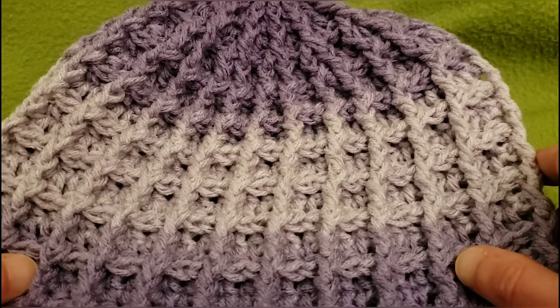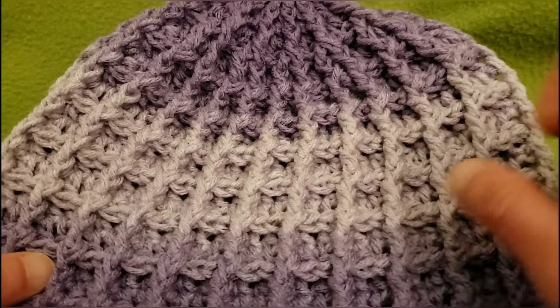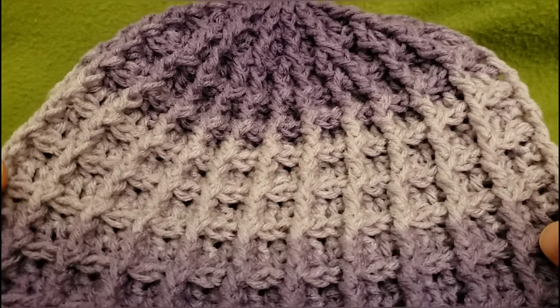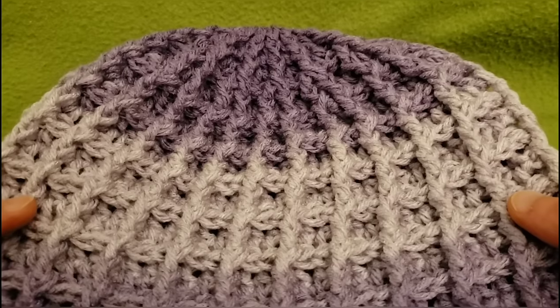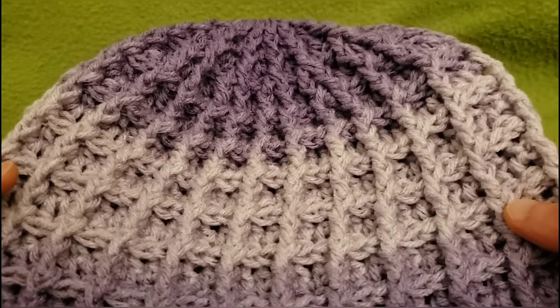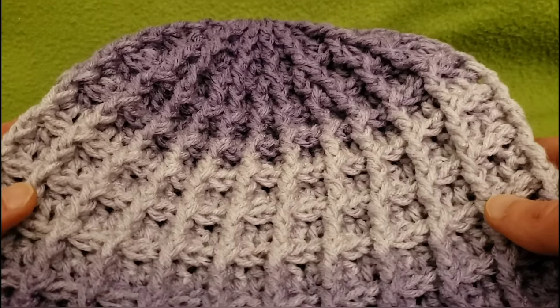Hello, my little yarnivores and spiderettes! FiberSpider back again with another tutorial just for you. And today I am delighted to show you a tutorial for the Waffle Stitch Hat. Yes, and it looks complicated, but actually once you get the hang of it, it's really quite simple.